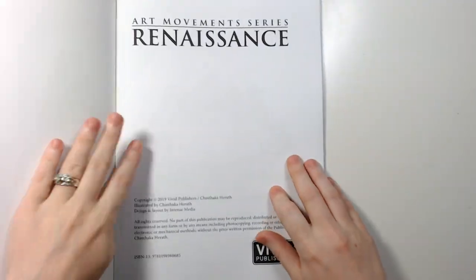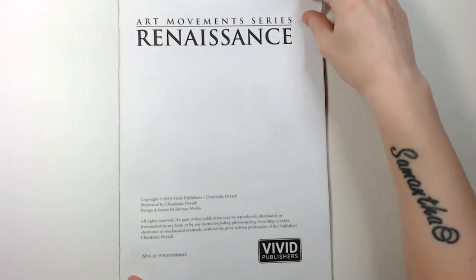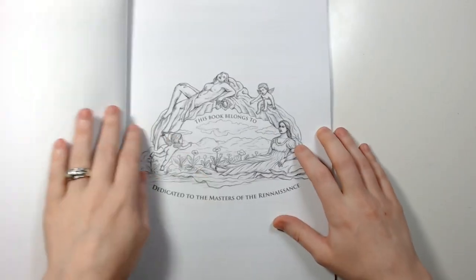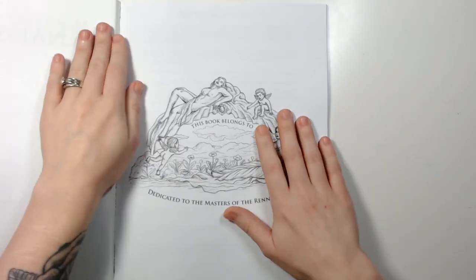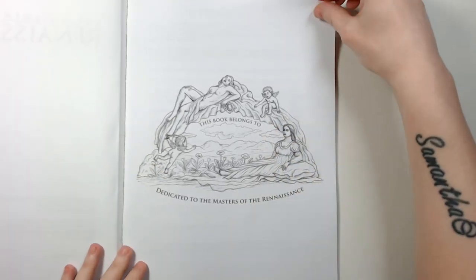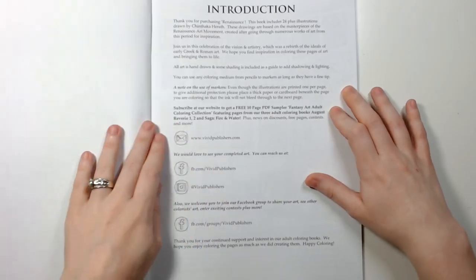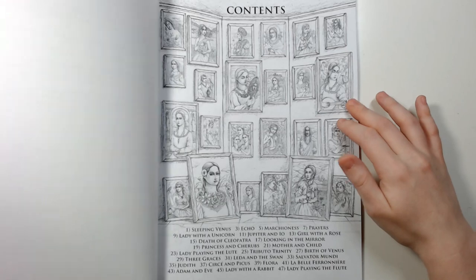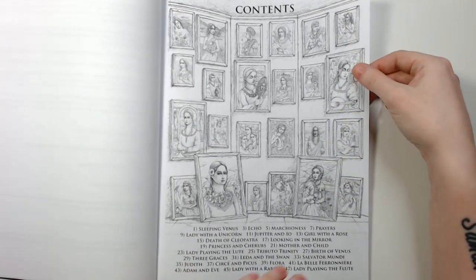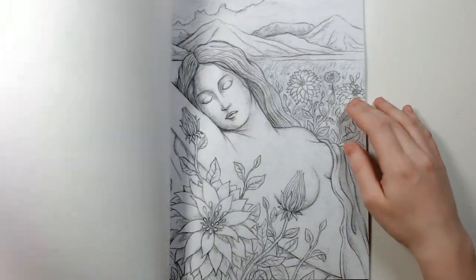Let's just start flipping — I'll leave a link for it in the description. This one is a little bit more greyscale. Let me break the spine here, but it's gorgeous. It's pictures of different paintings and artworks and things.